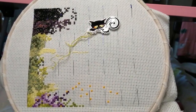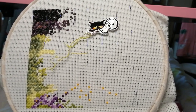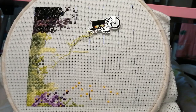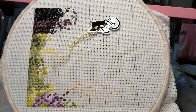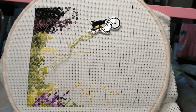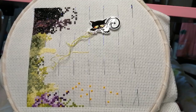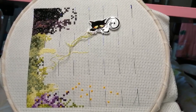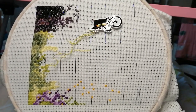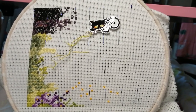Sometimes I can stitch and sometimes I can't, and there are reasons for that. If you want to know, you're welcome to check out the other videos on this channel — it's health stuff — but I really want to keep the health stuff separate from my floss tubes. So I'm actually really enjoying this little pattern; it's not going to take too long, hopefully.